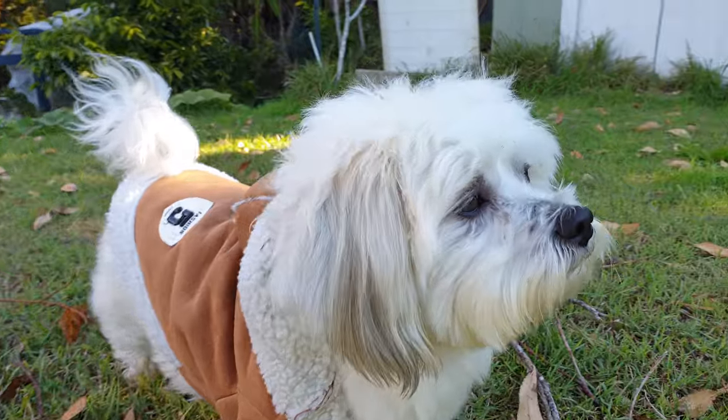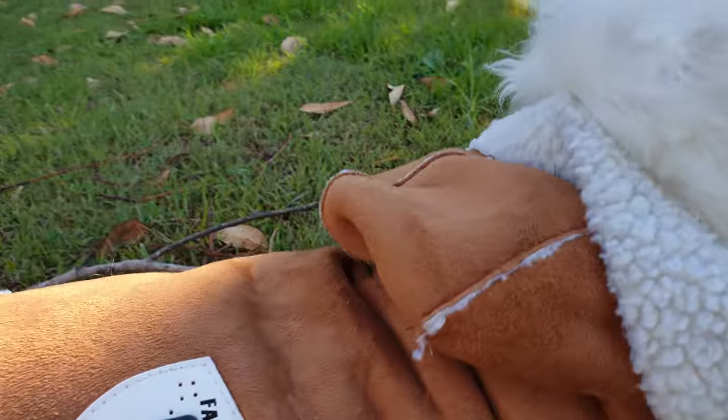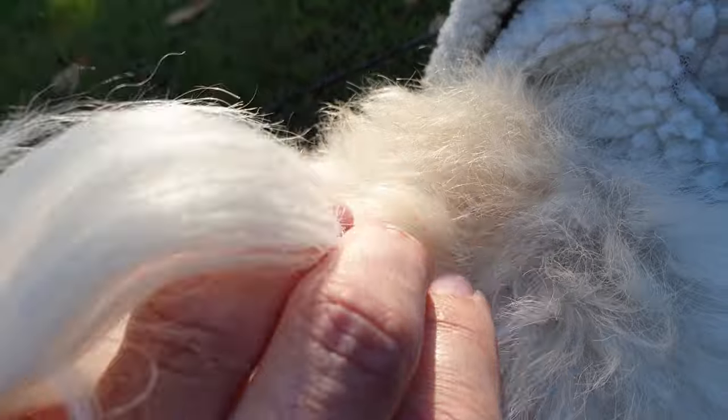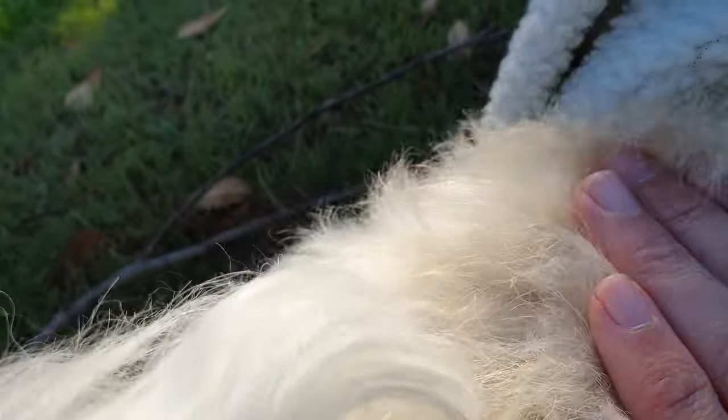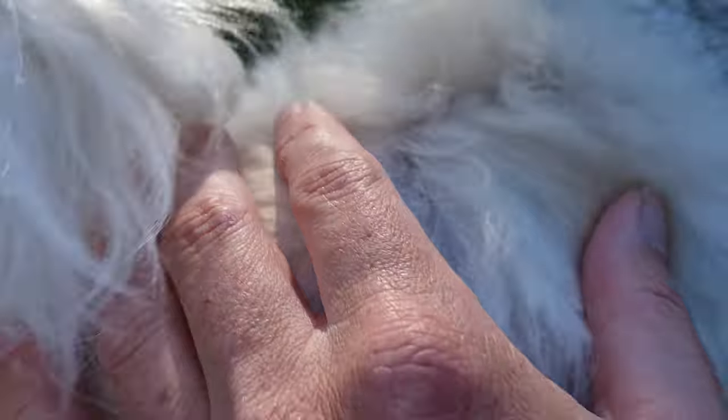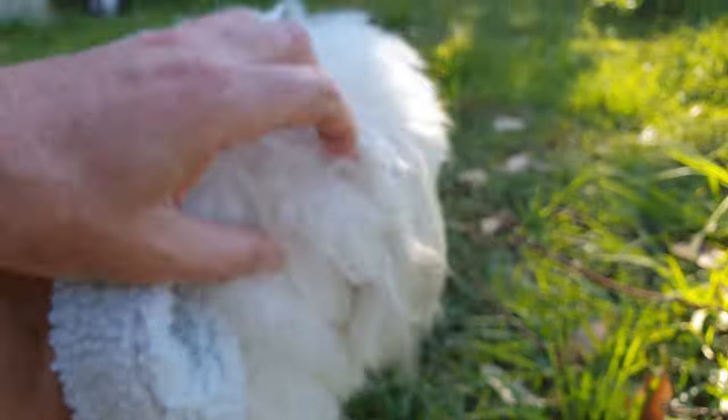Malshi dogs' coats are a bit unique in that they don't have the dense undercoat layer that other dogs have. Instead, they just have a single coat layer of hair, which means it's uniform hair in one layer only. A dog like a golden retriever will have a very dense, thick undercoat to help protect it, but our Malshi does not have this dense undercoat layer — she just has one single layer of hair.